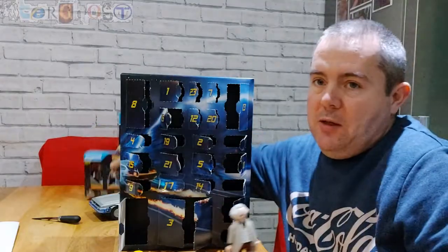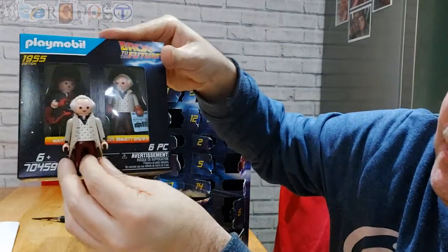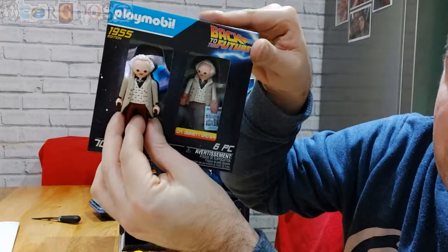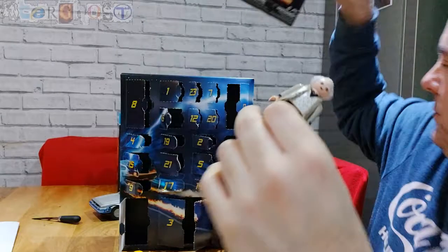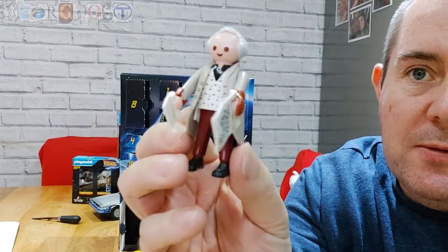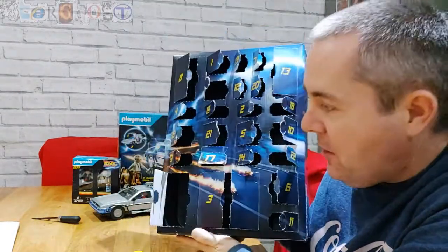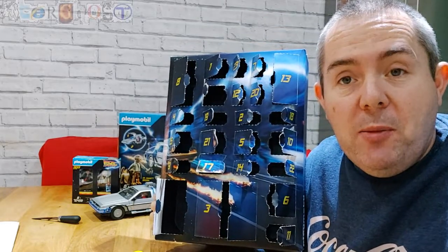Finally, number 24 — it's Doc! He's the same as the one you get in the single pack, but you do get the extra Marty in there too. There he is with his gloves on, holding the letter. So that's all the bits from the advent calendar — now I'll build up the scene and show you it after it's built.